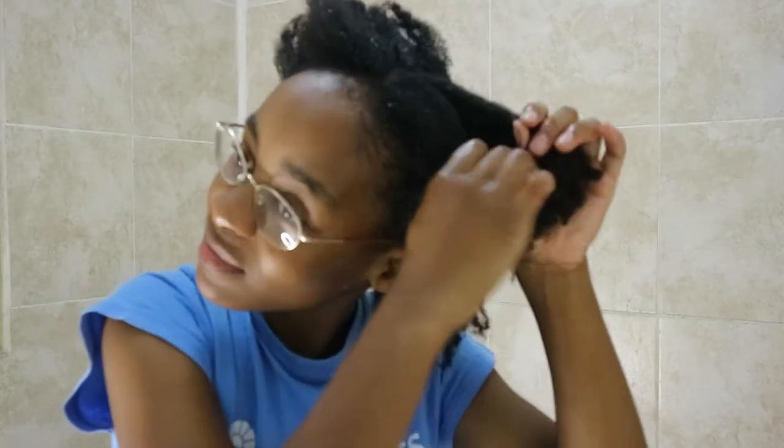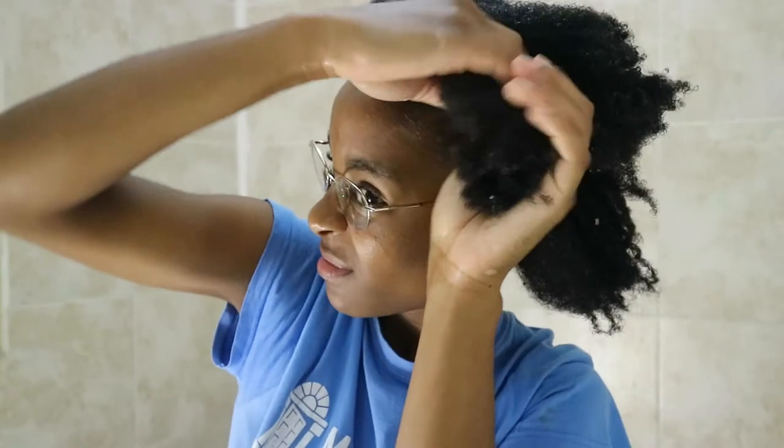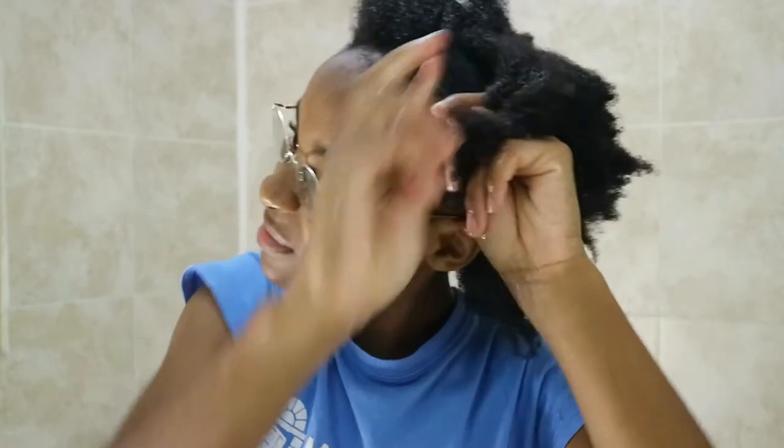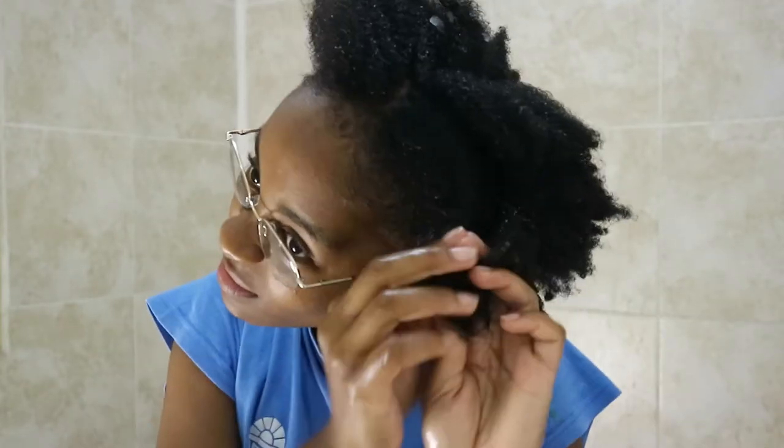Next I'm going to twist the section, and to make it easier I'm going to split it into half. This is just to get it out of the way so I can work with the other hair.